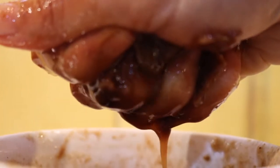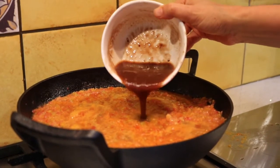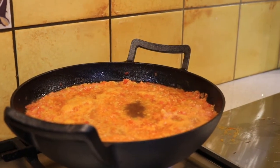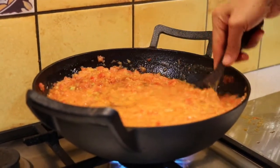Squeeze the tamarind which has been soaking in hot water and remove the extract. Put the squeezed tamarind pulp into the entire mixture. Allow it to cook until the entire mixture reduces in volume, as the water inside gets absorbed and evaporated.